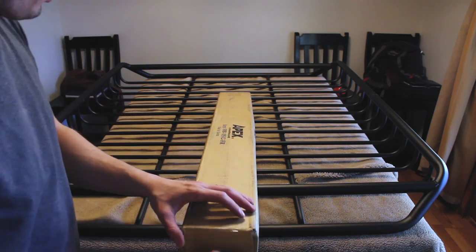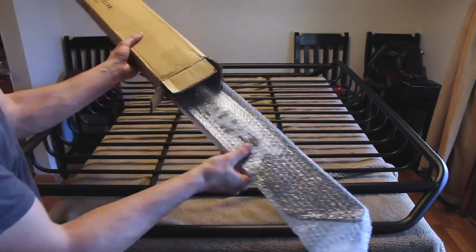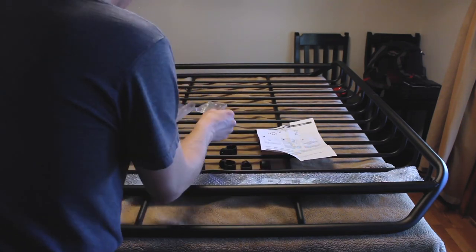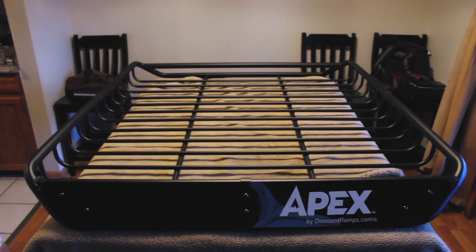So give that a shot. All right guys, so this should be the fairing. I'm gonna get this open and installed on the front, and then it's gonna be ready to go on the rig. It's all assembled, it's ready to go. I think it looks pretty awesome — I'm really excited to get this on my rig, so let's get it out of this warm house and into the cold garage and get it installed.